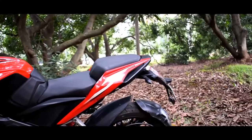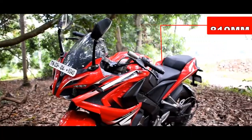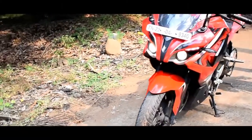The bike has a two-piece seat. The adjustable seat height varies by about 10mm. The bike weighs approximately 165 kg.